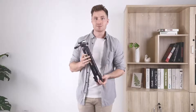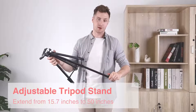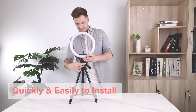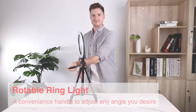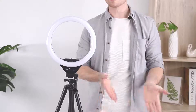To start setting up this ring light you first need to extend the tripod. It can actually get up to 50 centimeters tall, which is quite a lot. Assembly is super easy — all you have to do is take the light ring and screw it into the tripod. Once it's screwed in, there's a lot of flexibility in the different positions you can put the light in. Secondly, you need to install the phone holder as well as your phone.